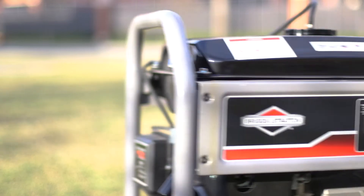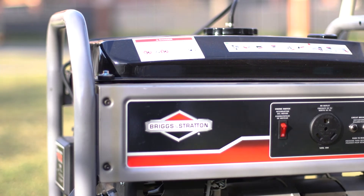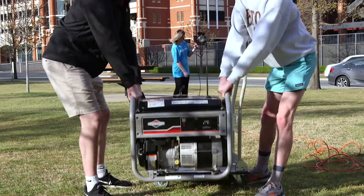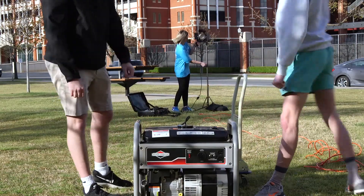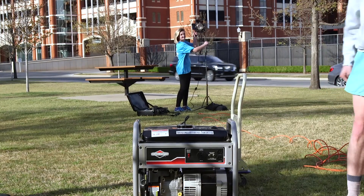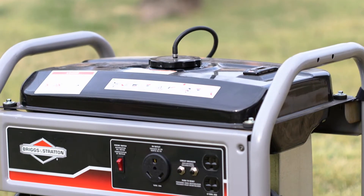Assuming you are out in the field and need to use the generator, follow these steps for safe operation. First, set the generator up away from your shooting location but still close enough that you can get to it in an emergency. It does make a lot of noise but you'll want to be close in case of an issue.